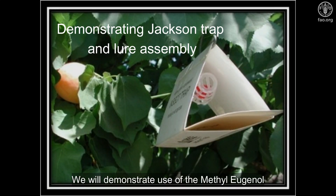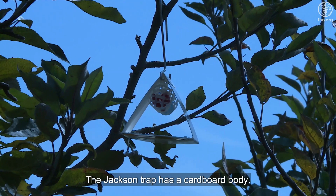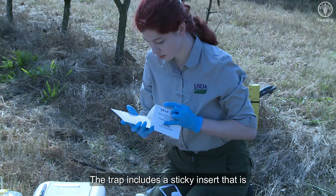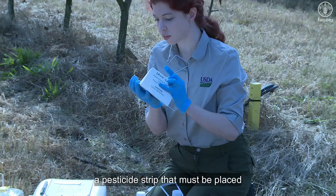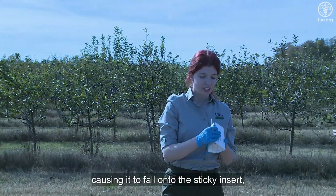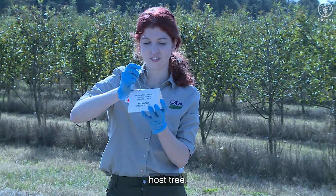We will demonstrate use of the methyl eugenol lure in the Jackson trap. The Jackson trap has a cardboard body. The trap includes a sticky insert that is placed inside to catch any flies attracted to the lure, a pesticide strip that must be placed inside the trap to stun the fruit fly causing it to fall onto the sticky insert, and a metal hanger to hang the trap in the host tree.